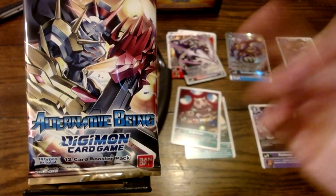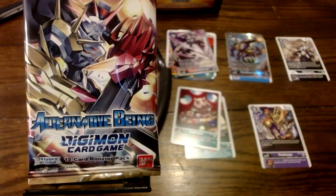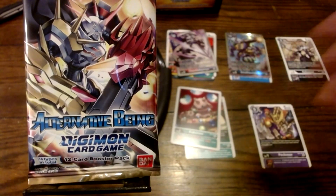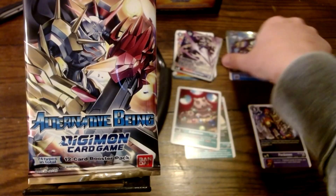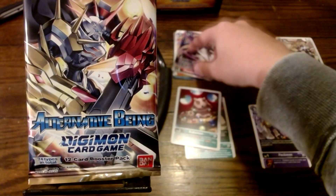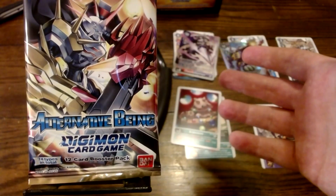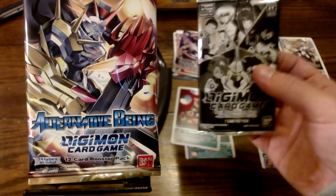Hey guys, welcome back to Opening Digimon Card Packs. We're here with a second episode of Alternative Being. Last time we found some pretty cool cards, though it took forever to actually open anything. We got cool stuff like Z Garurmon and Chaos Gallantmon. There's still 23 packs left in this — we only got one done, along with the promotional packs.